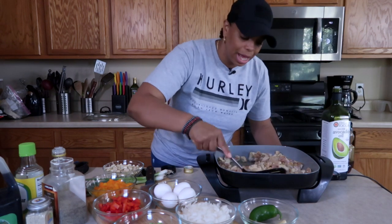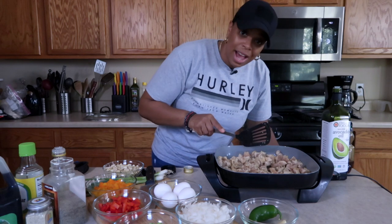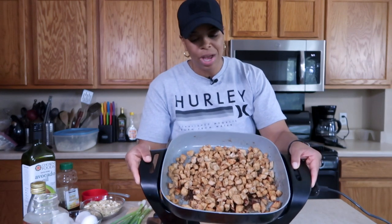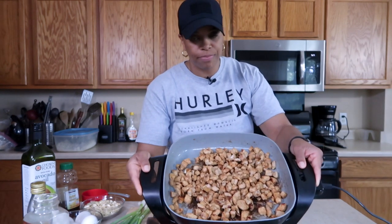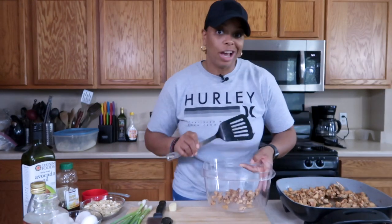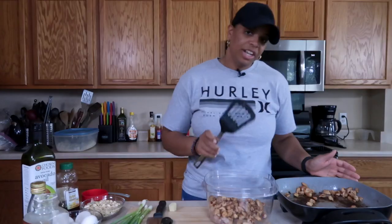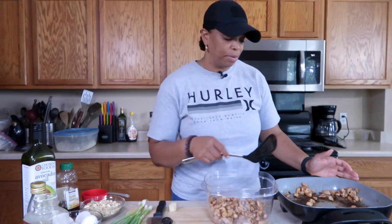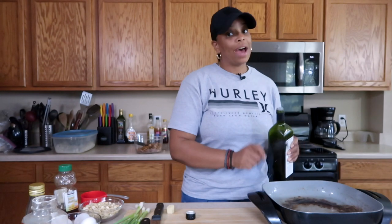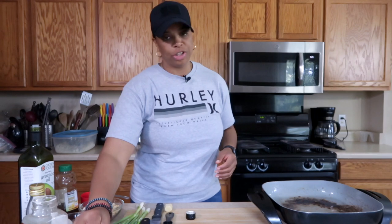You just want to cook it until there's no more pink showing — you don't want to overcook it. Put a top on it so it can cook through. So the chicken is all done; I cooked it for about six to seven minutes total and got a little color on it — that's what you're looking for. I'm going to remove the chicken and then we'll cook the vegetables. I wash my spatula every time I flip the meat, especially when it's raw.